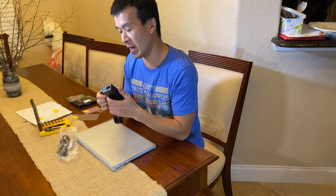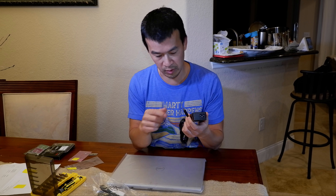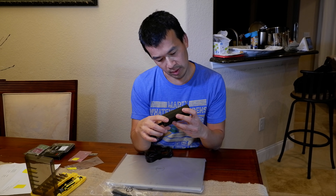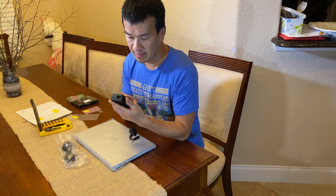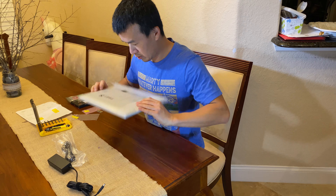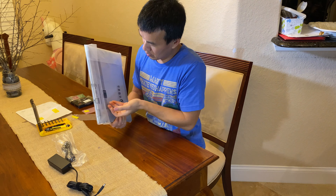This is a new thing that they've done the last couple of years, which sucks if you're committed to Dell — you're used to having the larger barrel. But this is one of the smaller barrel plugs with your regular grounded plug. It's a 65 watt Dell charger.